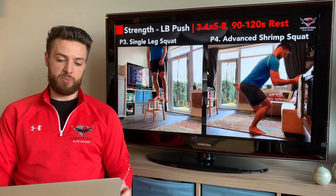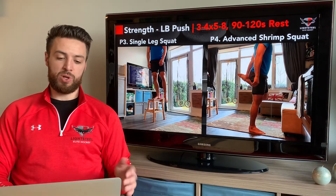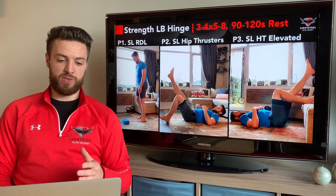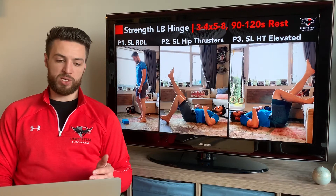If the single leg squat is easy, move to the advanced shrimp squat. Hold on to something for balance, hold on to your back foot, then go down all the way until your knee touches the ground and explode back up. Once you've completed your three to four sets of five to eight repetitions per exercise with all rest in between, then we're into the lower body hinge.